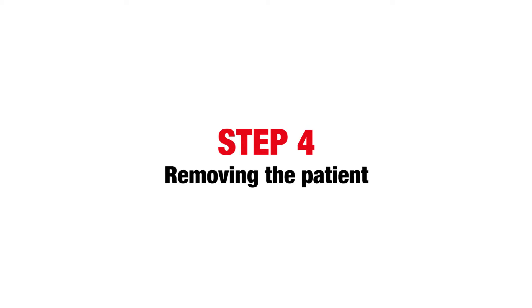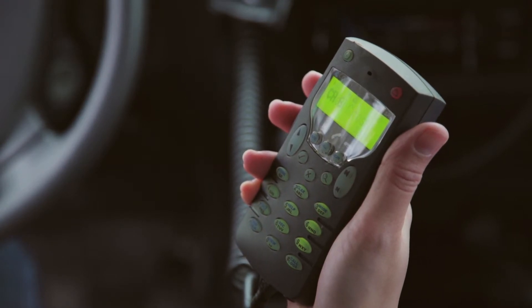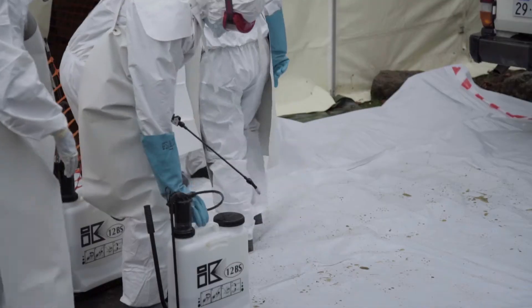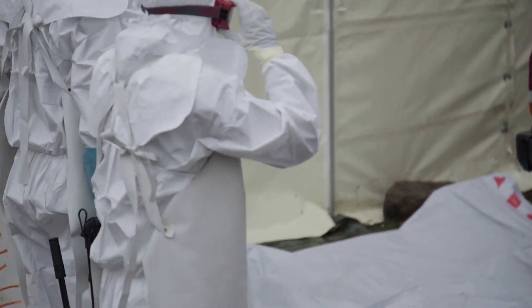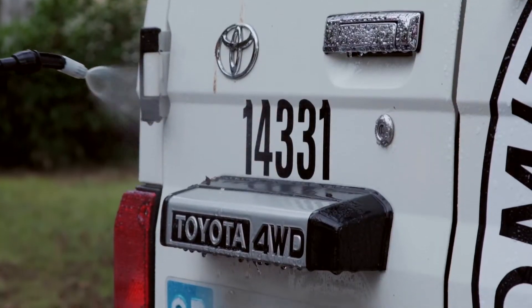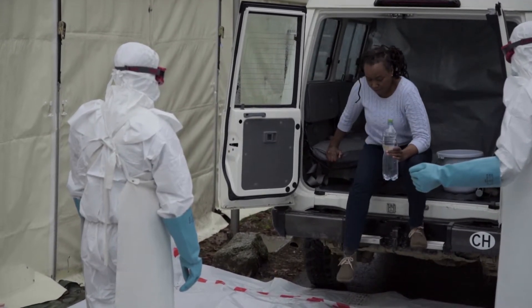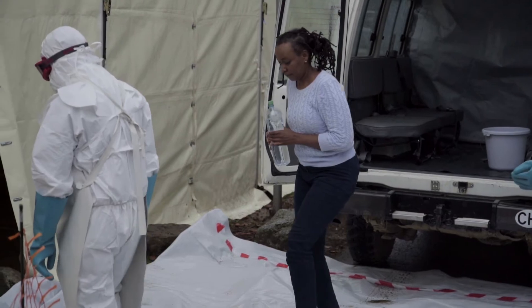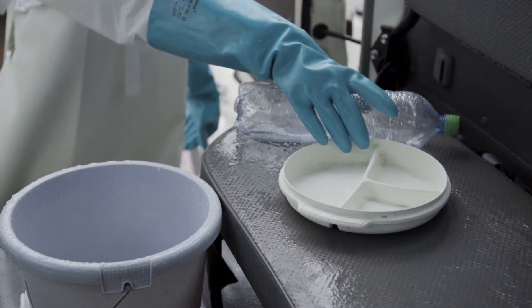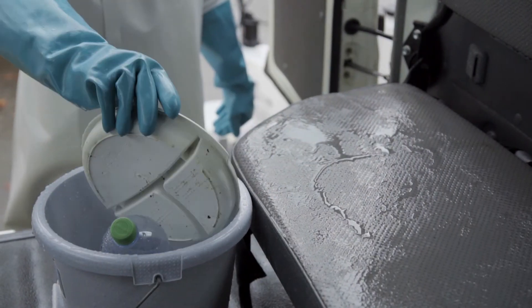Step 4: removing the patient. Inform the Ebola treatment center of the departure time and the estimated time of arrival. The treatment center team will move the patient and manage the waste and disinfection. Before opening the doors, they will spray the back of the ambulance with 0.5% chlorine. If the patient can walk, they will be asked to move out of the ambulance unassisted. Wear PPE if the patient requires assistance to move, and also when going inside to remove any items such as buckets, contaminated vomit, garbage, and other items.